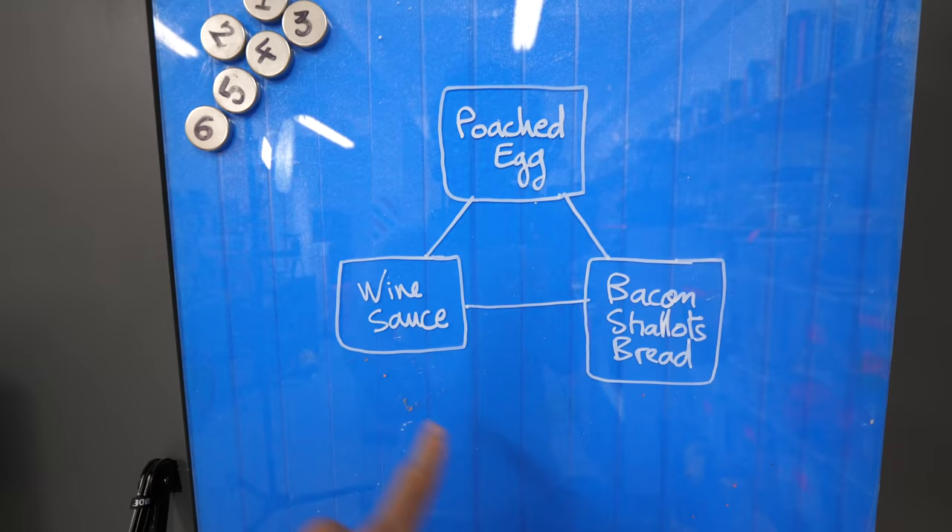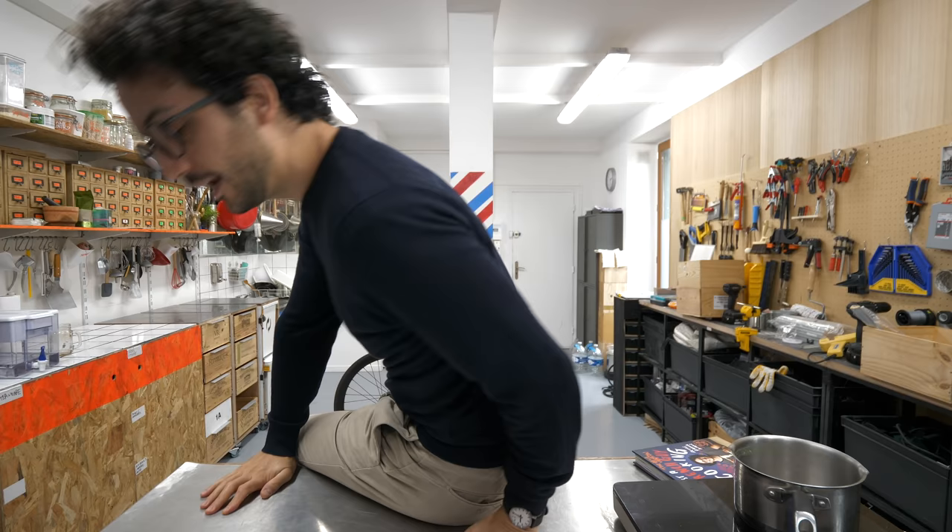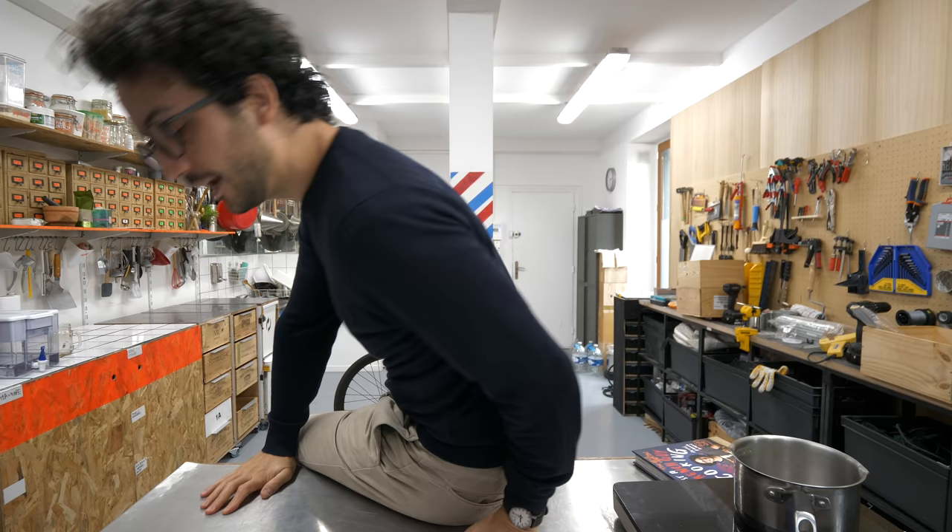There are three key elements to this dish. We're gonna start with the first one, which I think is the most important one: the sauce. Let's be serious for a moment, okay? Being able to make a good sauce clearly makes the difference between a random cook and a home chef. Who are you? Who do you think you are? Okay. That's what I thought.